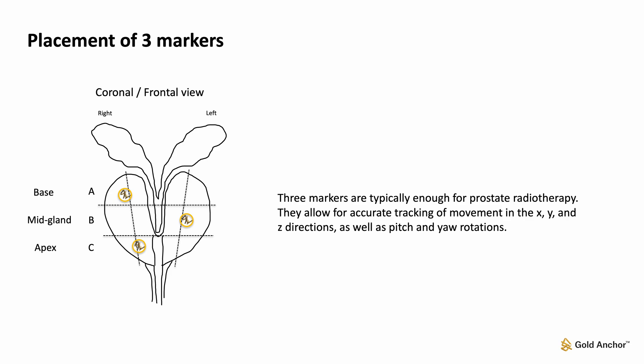All three markers should be well distributed within the gland in all three directions — base-apex, right-left, and dorsal-ventral — and not too close to each other. All markers must be placed inside the gland, approximately 5 mm from the edge of the prostate capsule.